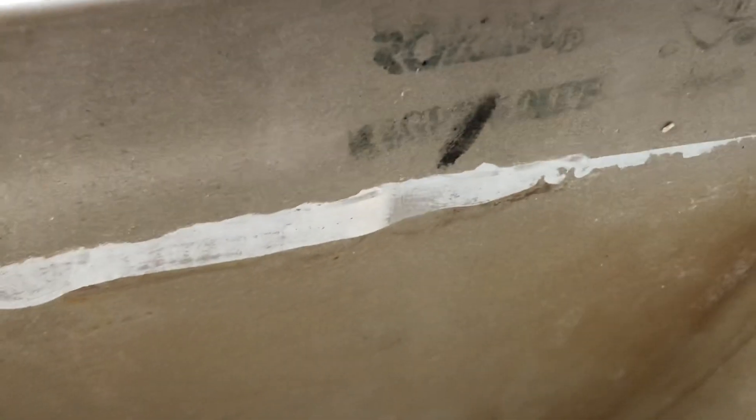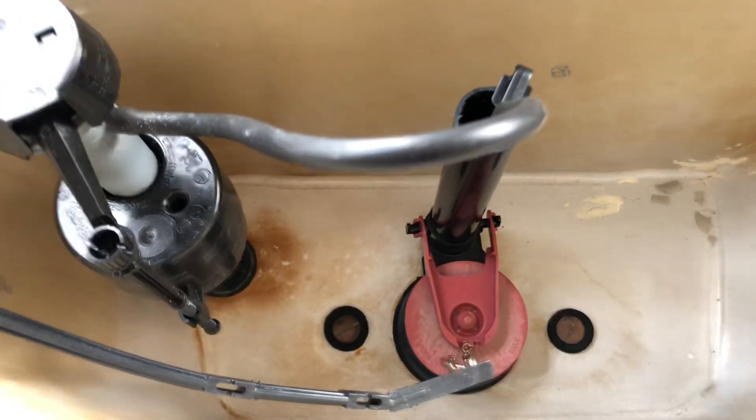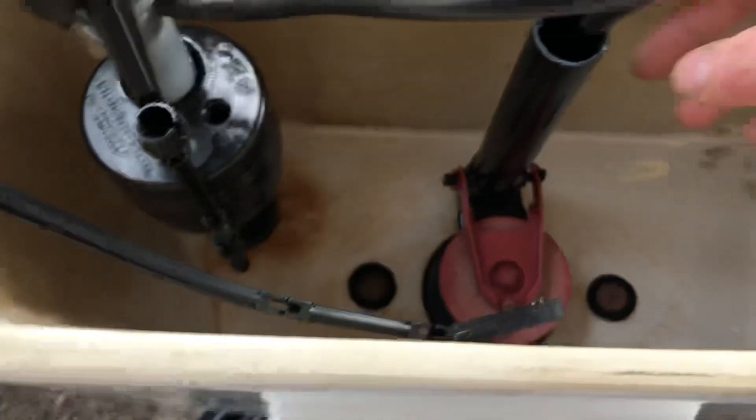I think this is claiming to be low flow, but normally they have a sticker on the side that says Romax 13 liters per flush. The old owner took the sticker off, I think.